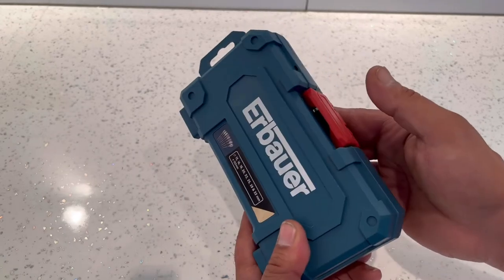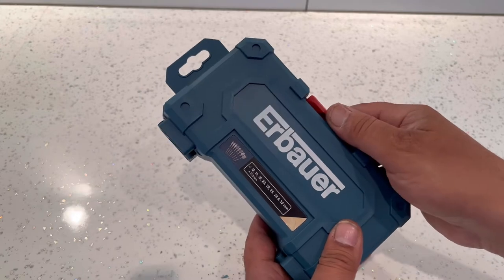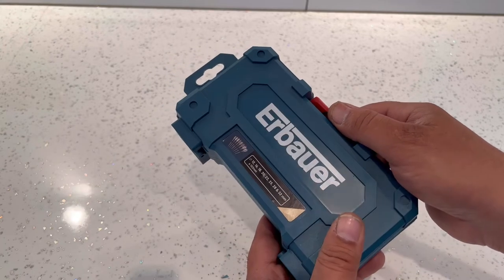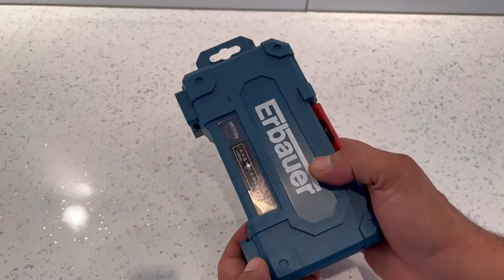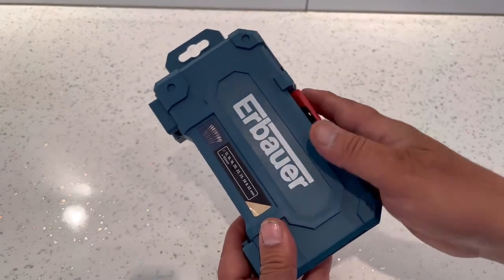I have done a video on the Bosch flatwood bits and they don't actually come with a box, which was very disappointing. If the Bosch ones came in a box like this I would love them even more. Anyway, that's enough about the box, let's open it up and have a look inside.